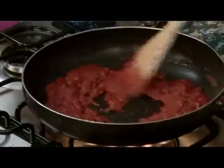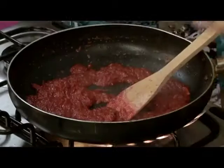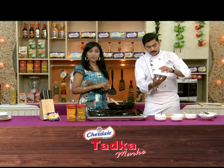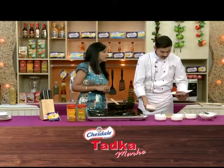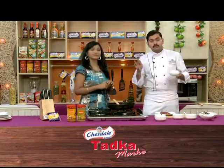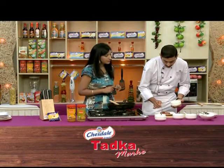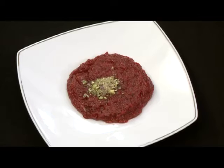The halwa is almost done. For about 5–7 minutes it will take. It is ready. Now we have plating. This is the katori concept which we use for plating. The halwa is almost done and we have plating too. Now we are going to garnish a little bit — we have chopped pistachio. We will sprinkle a little bit on it, and when it looks red, it will look very beautiful.